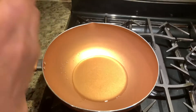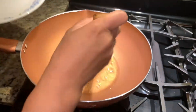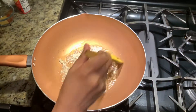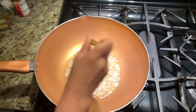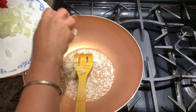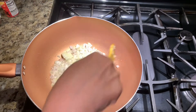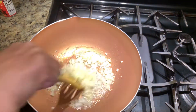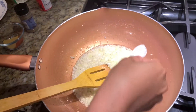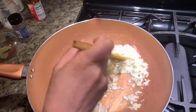Now we have to sauté the onion until it becomes golden brown. Let's add some salt — the salt will help our onion and will also help with more heat.